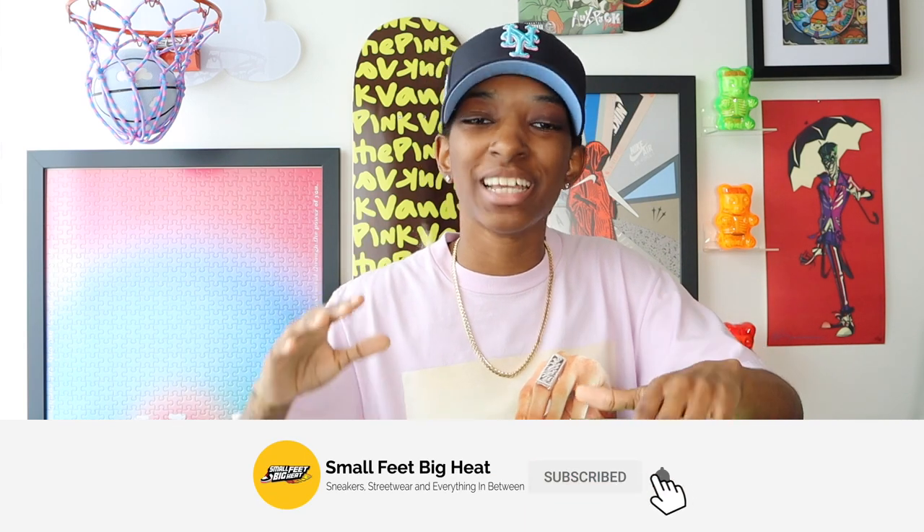What's good everybody? Welcome back to the channel. If this is the first time you're touching down on this channel, welcome to Small Feet Big Heat. We talk sneakers, we talk street, we're into everything in between. And today I'm coming at y'all with a Hat Club unboxing.